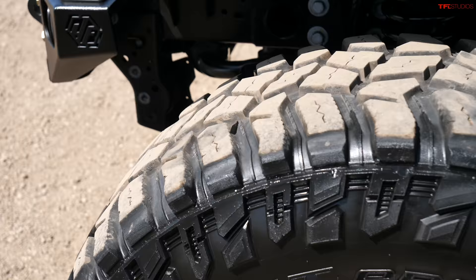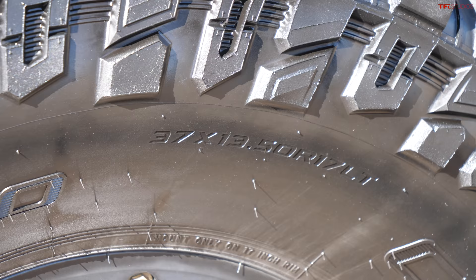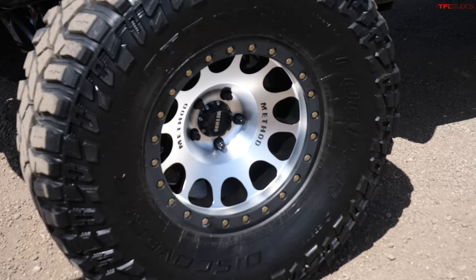Why did you go with the Cooper Discoverer tire? I've had Xterras for 20 years and I always ran a Goodyear Wrangler DuraTrac - I had very good luck with those tires from Vermont to the slickrock. But they don't make them in a 37-inch, so this is my first time branching out. The Coopers have been good - I don't think they're as good in snow and ice but everywhere else they seem very capable. I'm pretty happy with them on the highway too - a little bit of noise but not terrible.